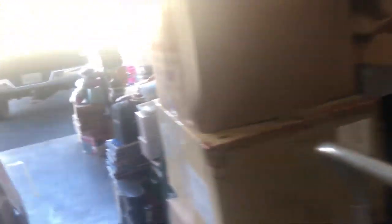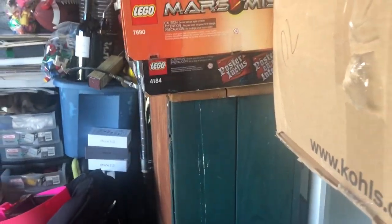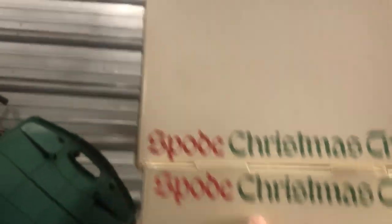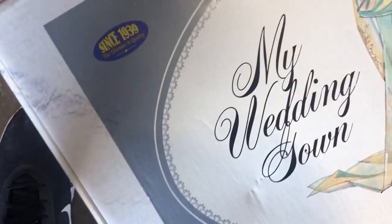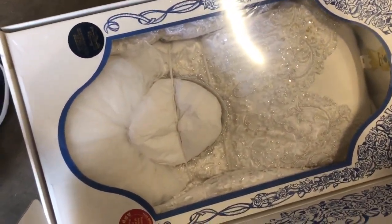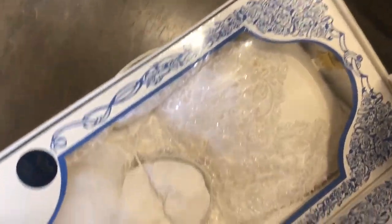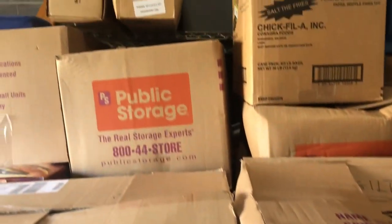I'll show you some of the stuff that's worth a lot of money, like this Lego set right here that's brand new - I think it's going for like $400 to $600. I still have the toolbox to go through. I found a whole bunch of Spode Christmas stuff that sells really well online - it's like an English company. This is one thing I pulled out - it's a vacuum-sealed wedding dress, and there are a couple of them that sold on eBay for like $60.